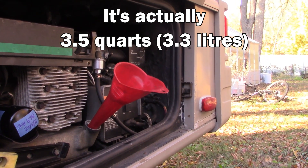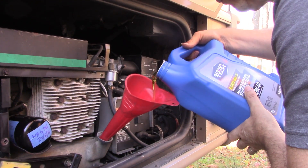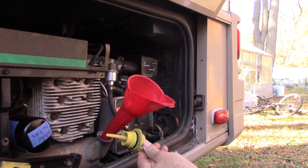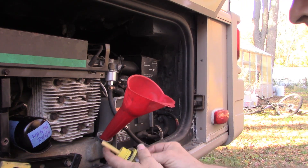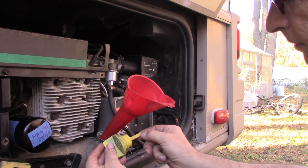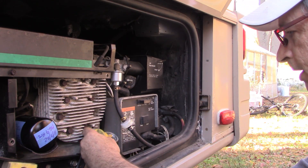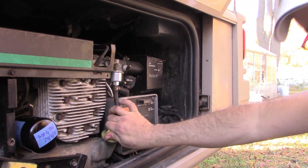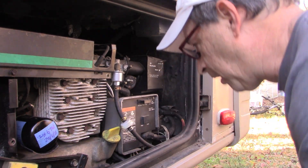Looks like we took out about two quarts, so we'll put roughly that many back in and check the dipstick. The fill cap doubles as a dipstick. I ended up putting in about three and a half quarts based on what's left in the five-quart bottle. After we get it up and running, we'll check it again to make sure the level is good.